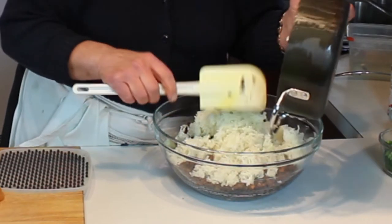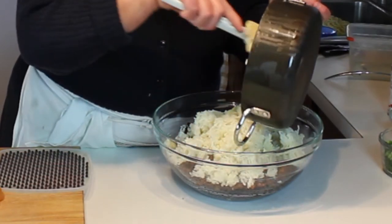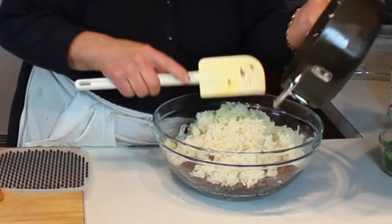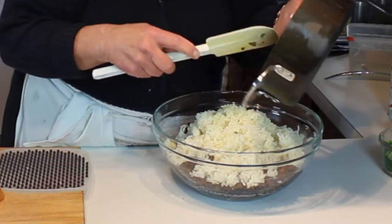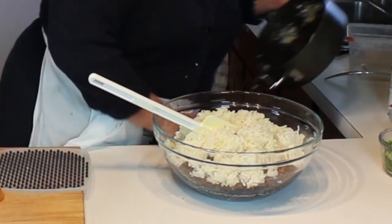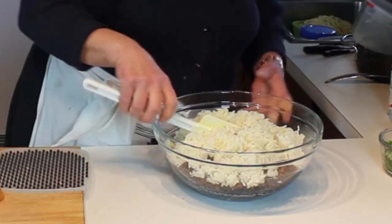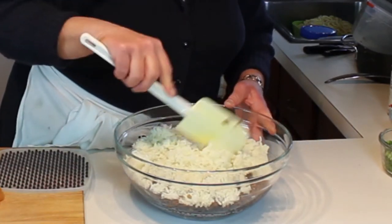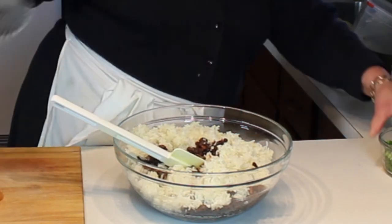I cooked some jasmine rice separately. I like either jasmine or basmati. The proportions are easy: use a cup and a half of water to a cup of rice, put it in a pot, bring it to a boil, turn it down to a simmer for 20 minutes, and then it's done. Now I have the lentils and the rice — I'll fluff the rice up with a fork and let it cool a little.